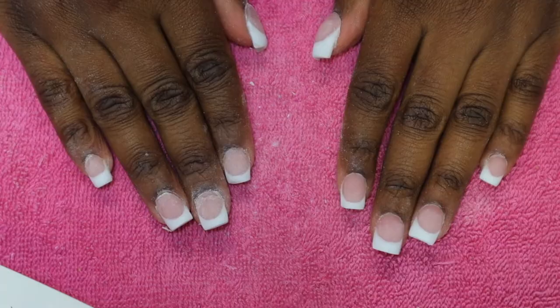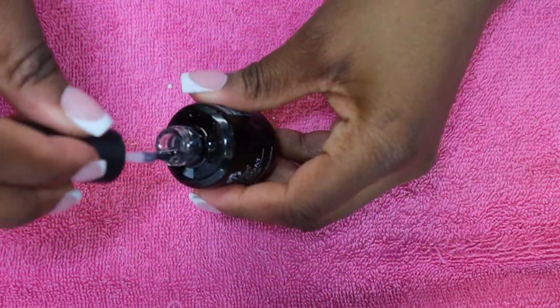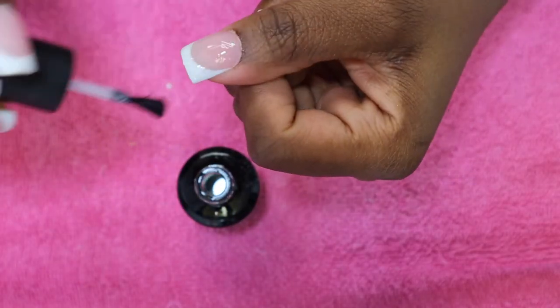The footage of the final nail shaping did not record, but I used the same technique throughout this video, and this is the final look.